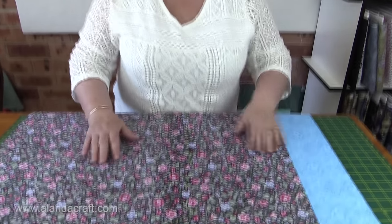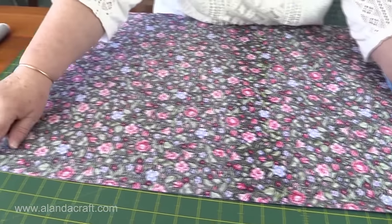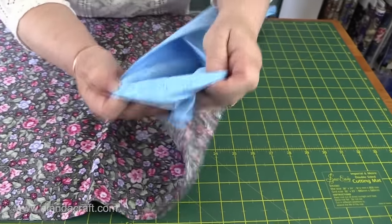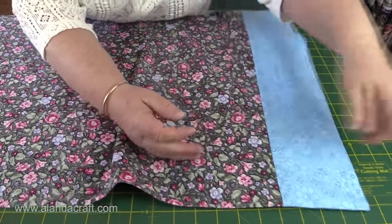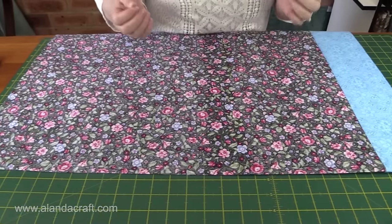I've now pressed the seam flat. You don't have to press it — you can just roll it, pin it, and sew it — but pressing it makes it so much easier to sew in the end. A little bit more time but well worth it. Now we're going to sew a quarter inch seam all the way down the side and across the bottom to encase this raw edge. Those seams won't show on the right side of the pillow — this is going to encase all those seams and give us a nice professional look.